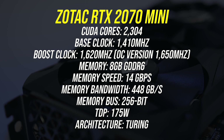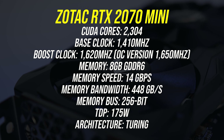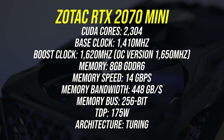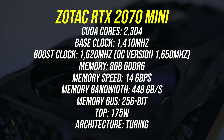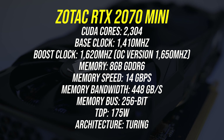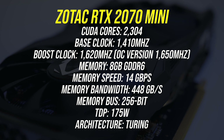Let's check out the specs. The boost clock is actually the same as Nvidia's reference spec for the 2070, which makes sense given the card is on the smaller side and probably doesn't have enough cooling to run at much higher, but we'll test overclocking later. Otherwise we've got 8GB of GDDR6 memory, which seems to be one of the main selling points over the 2060 with 6GB below it.